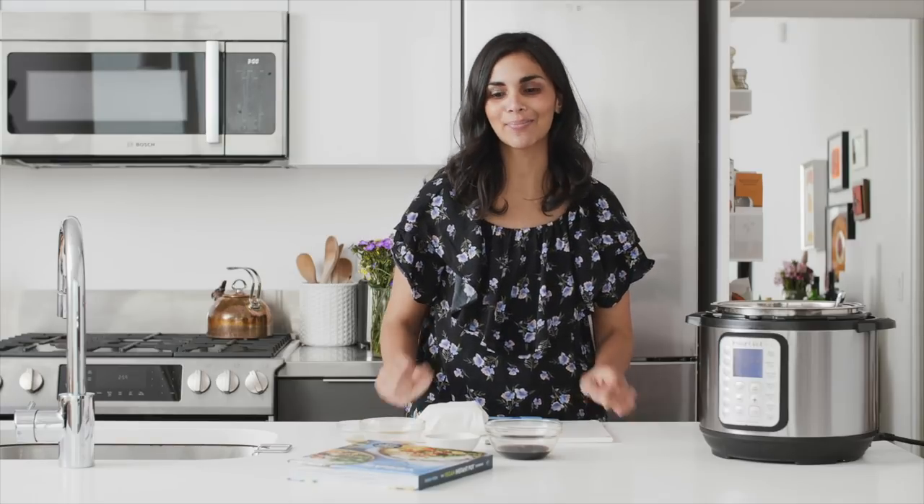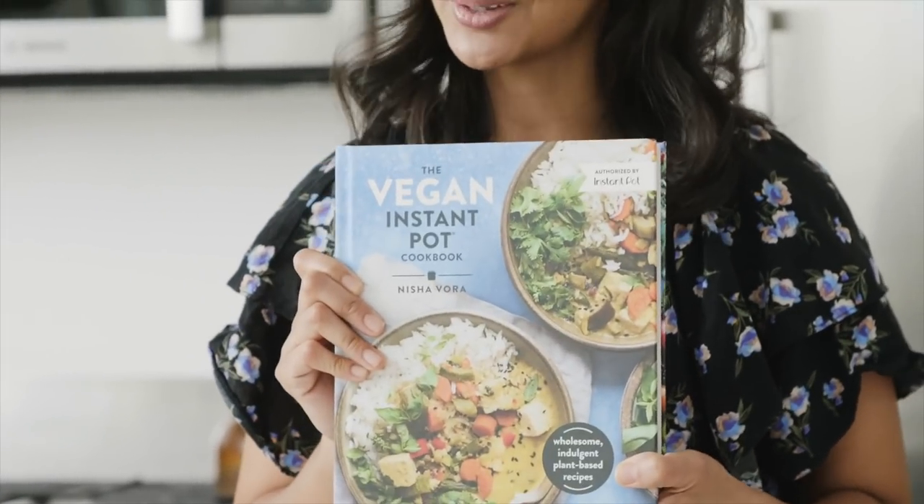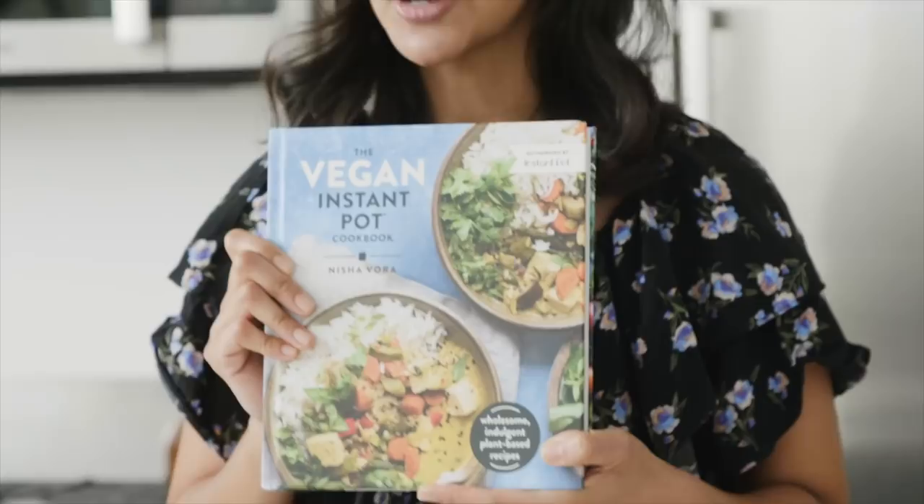Hi there, it's Nisha and welcome back to another video. Today I'm going to show you how to make a Chinese takeout style tofu and broccoli in the Instant Pot. This is a recipe from my brand new cookbook, The Vegan Instant Pot Cookbook, and I can't wait to share it with you. It's really easy to make and incredibly flavorful.